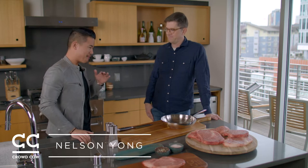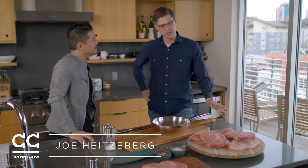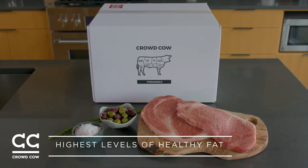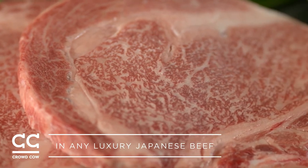I'm a huge steak fan, a huge Wagyu fan, and honestly I've never cooked it before, so I can't wait to get started. What we're doing here is quite unique, quite special. This is an olive-fed A5 Wagyu — it's never been commercially exported from Japan or anywhere in the world. See that marbling on the inside of the steak? That fine grain marbling goes throughout all dimensions of the beef.